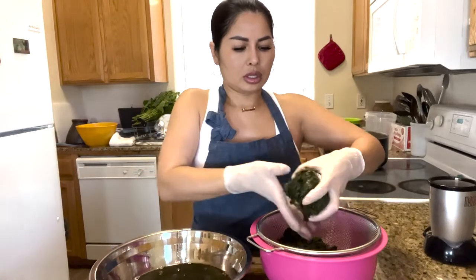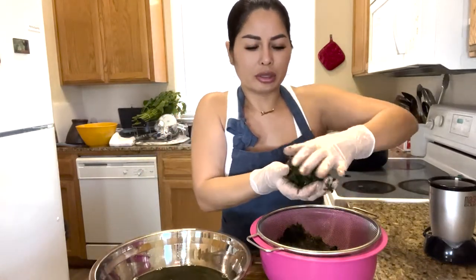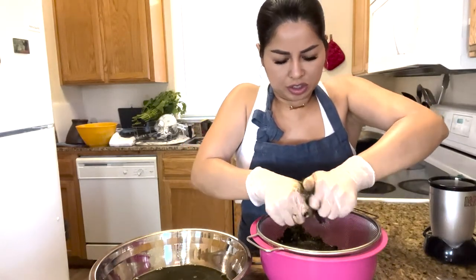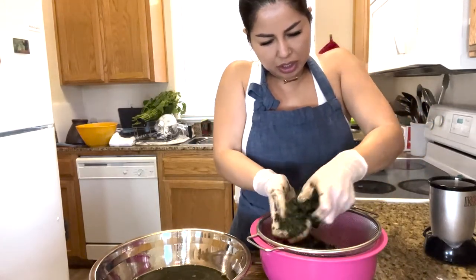A side note to myself: do not mess with Yan'ang without gloves because now my fingers are green. It's time to squeeze the Yan'ang. You're going to ball it up, squeeze really, really hard with your hands, and twist it like so.